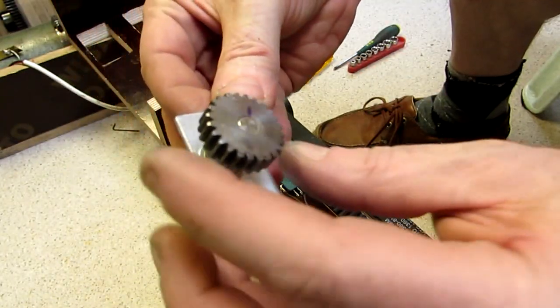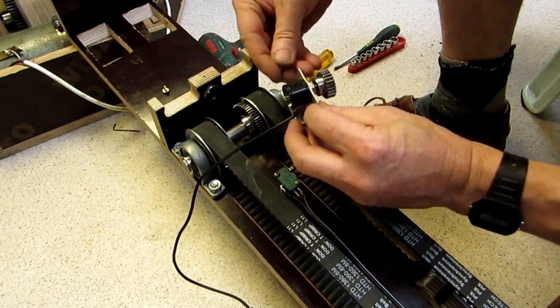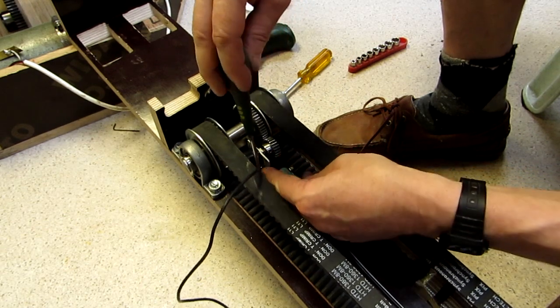The belt position pickup is done via a high quality 10 turn potentiometer. This shaft is mounted to the shaft and makes around 5 turns over the full belt travel.